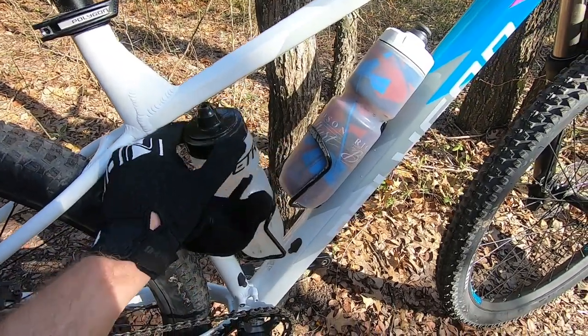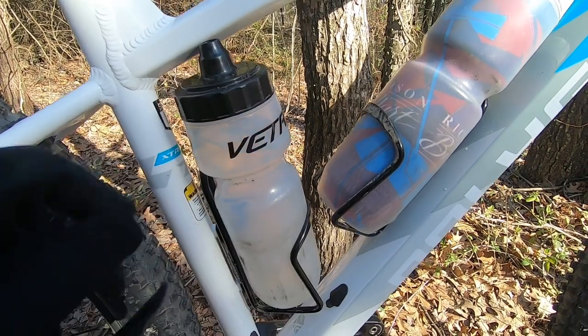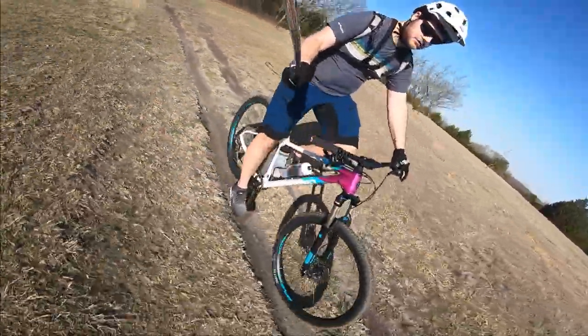The only other little issue I found is that the water bottle bosses are a little too tall on the seat tube. My bottle doesn't fit without hitting the bottom of the top tube, so I'll just need to get an adapter that will lower the cage a little bit so my bottle will fit.